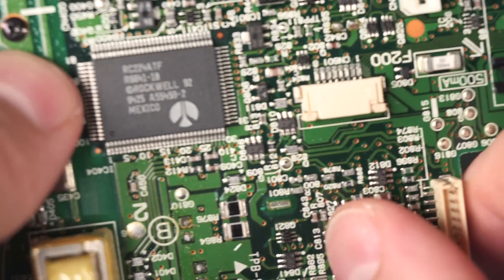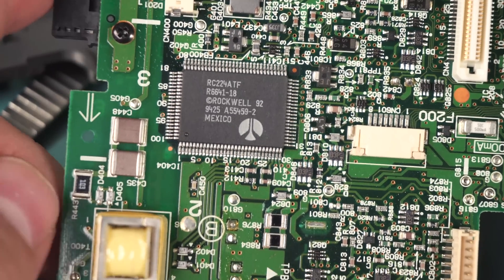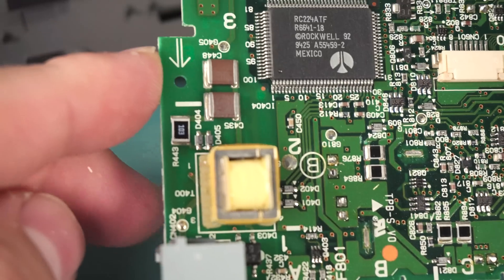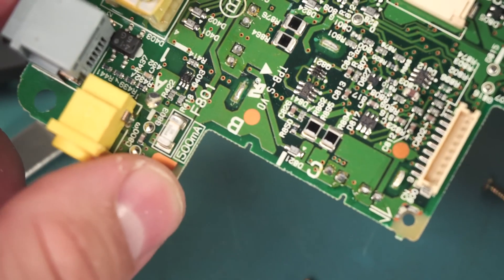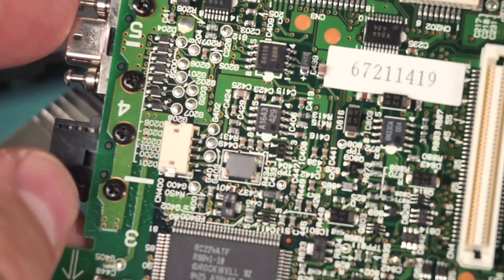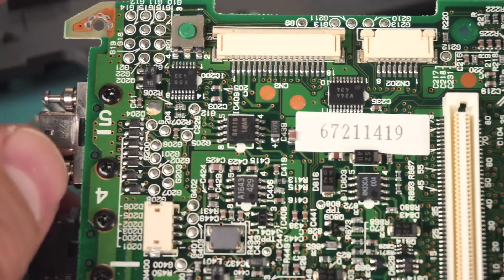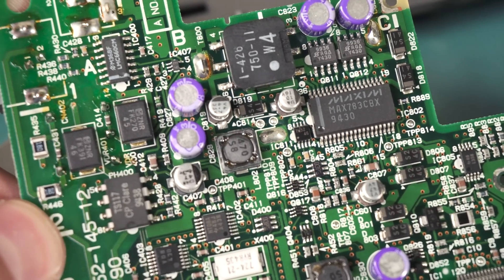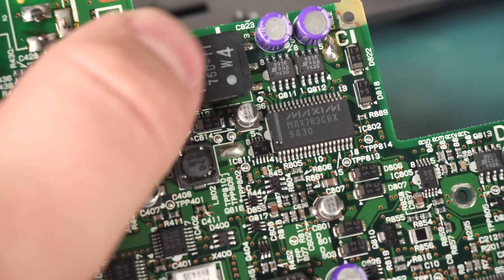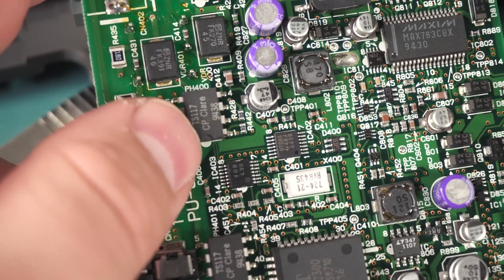There's a 500 milliamp fuse with the ratings marked for all the SMD fuses. Moving along on the board there's an RC224ATF, which is the modem controller made by Rockwell — they made tons of modem-related stuff. There are a couple of large capacitors, an isolation transformer, the DC input, and another 500 milliamp fuse. On this side there's a MAX783, which is a triple-output laptop power supply controller — you can tell by the MOSFETs, inductors, and tons of capacitors everywhere. There's also a TS117 made by CP Clare, which is a telecom relay.